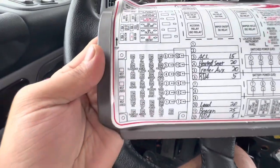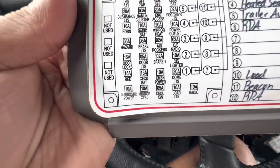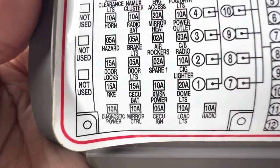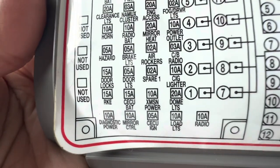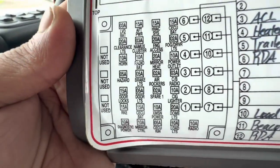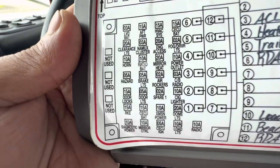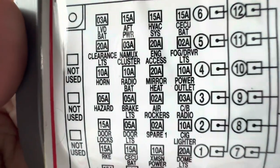Most people think that the cigarette light fuse — which is 10A — is the one to change, and that it will fix the problem. But that's not the right one for this. If you want to fix the cigarette charger holder, the correct fuse is the power outlet. It's right over here — it's labeled 'Power Outlet 10A'.